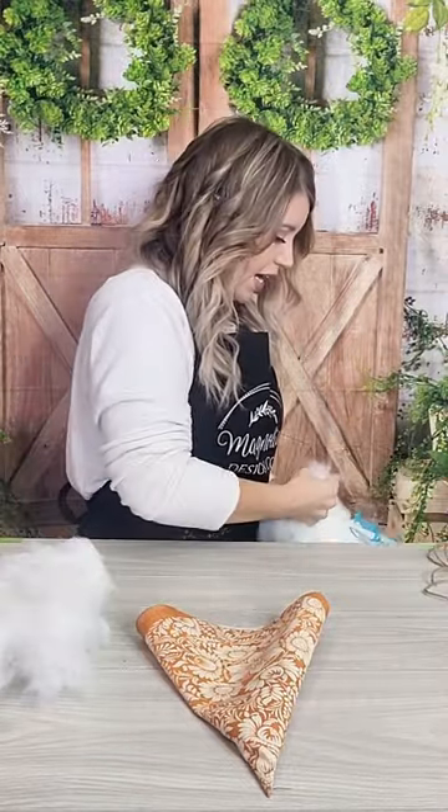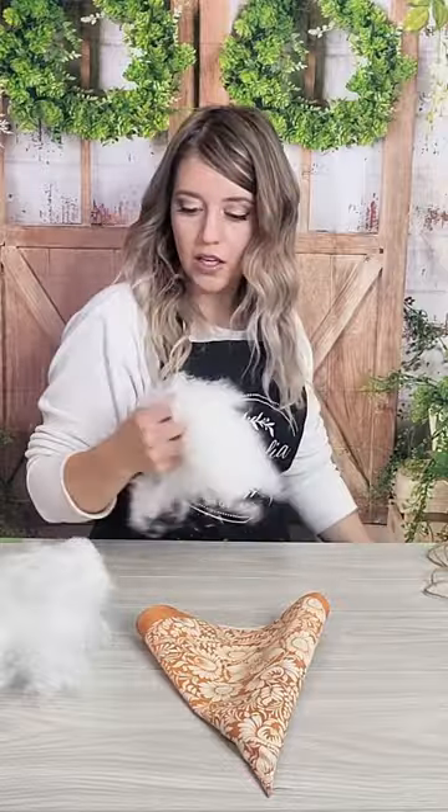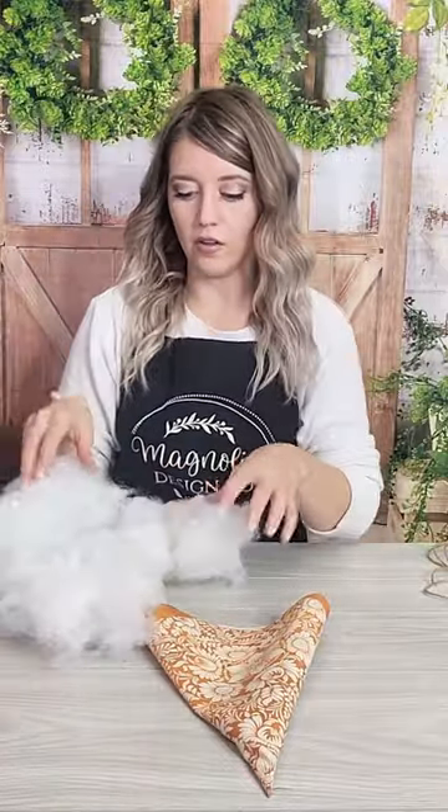What do you guys think of our beautiful little carrot cone? He is secured on the backside with a little seam. Now what we're going to do is we're going to fill it — I'm so excited! I have a big bag of polyfill down here, so we're going to take three good helpings.